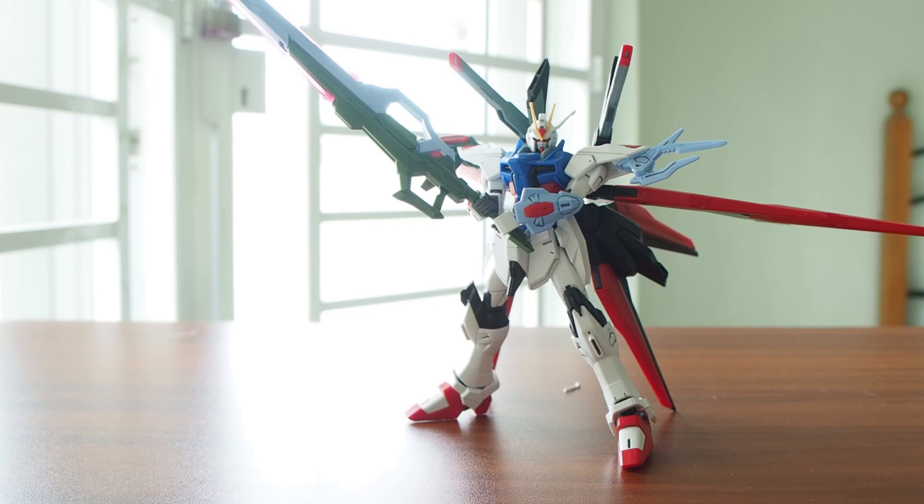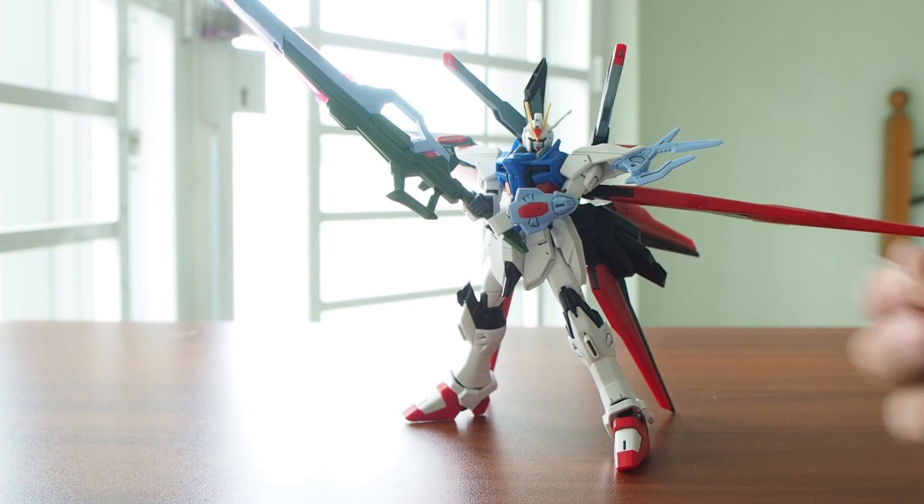Nevertheless, as much as I love this kit, there are way too many parts that are easy to drop — very, very hassle to pose. And I have to fix this V-Fin right now. I'm gonna see you guys in my next review. Bye-bye!